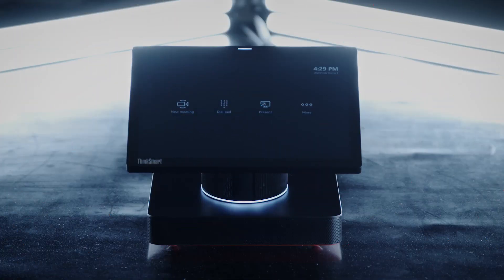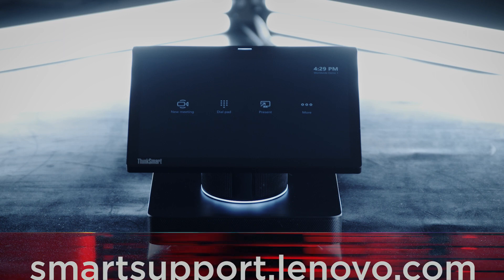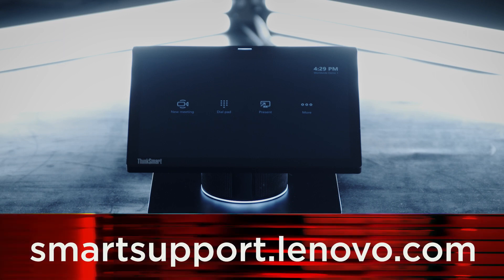Once you have plugged in the ThinkSmart Hub, your device will power on. If you want to find out more about the ThinkSmart Hub, go to smartsupport.lenovo.com.